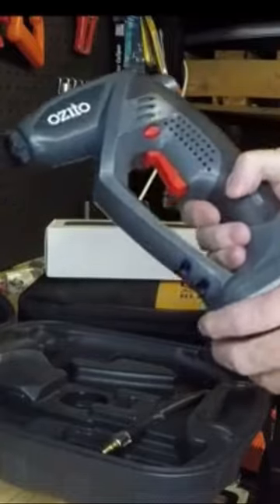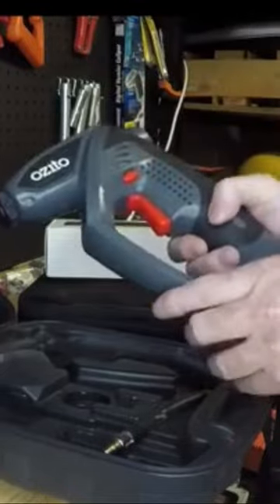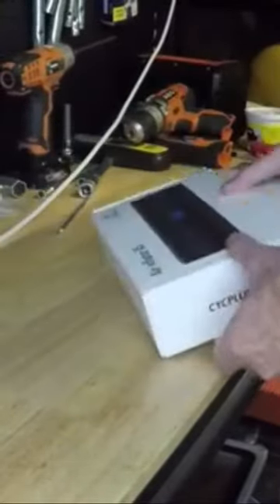For some time now I've been using this Azedo battery air compressor and it's worked pretty well. I have done a review on it before. Just recently, under recommendation of Monkey Butt, I bought this Cyc Plus air inflator A5. I haven't really had a good look at it yet.